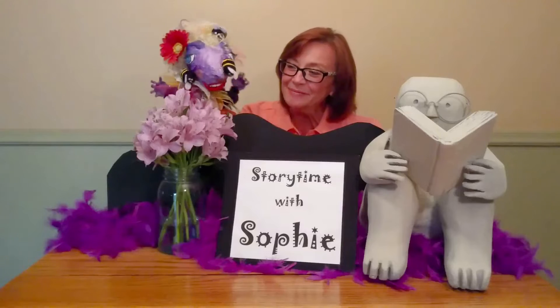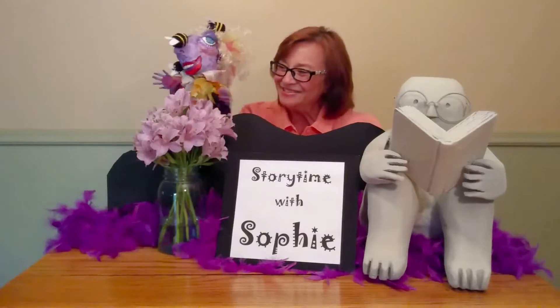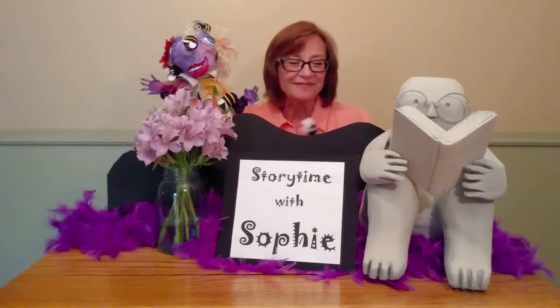Okay, bee. Buzz, buzz, buzz, buzz. Hello! Peek-a-boo. Did you see? Peek-a-boo. Peek-a-boo.